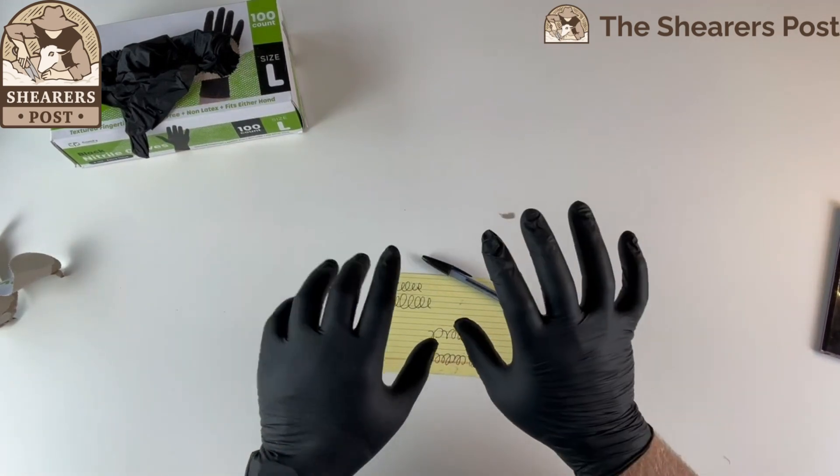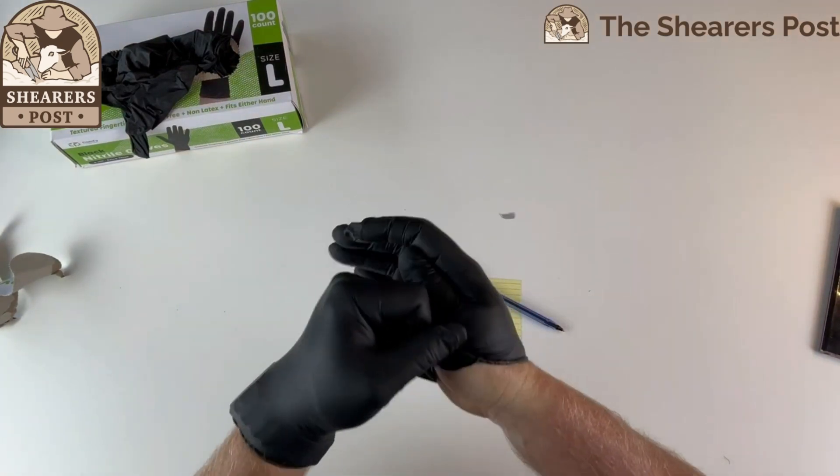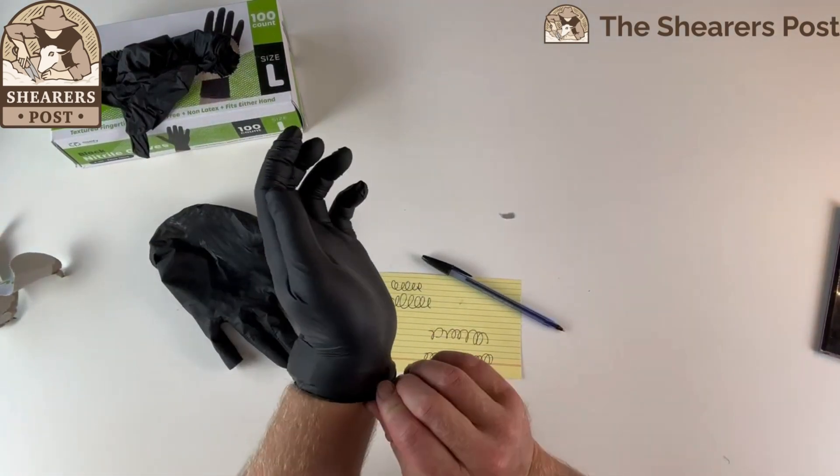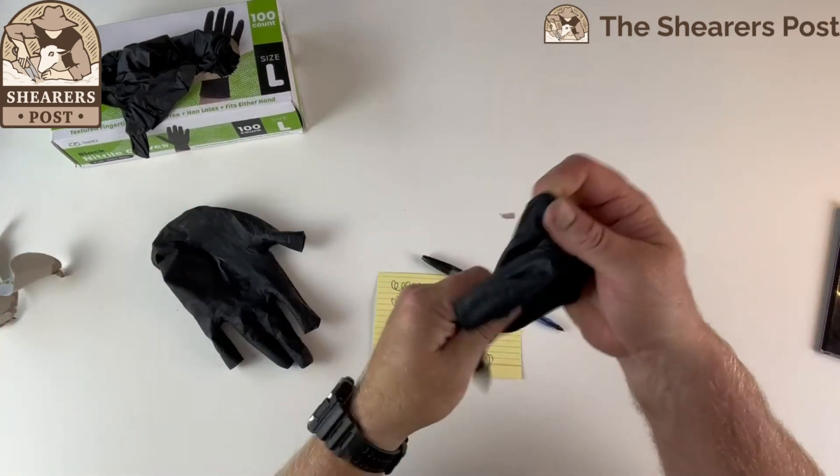These are slightly thicker. I'm just going to take these black nitrile gloves off by Comfy Package, and you'll see how they come off. They don't rip when I pull them off. They're quite thick.